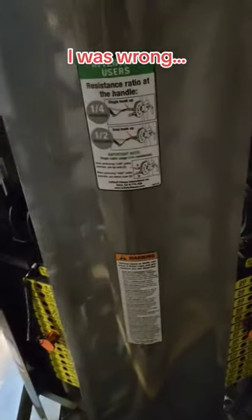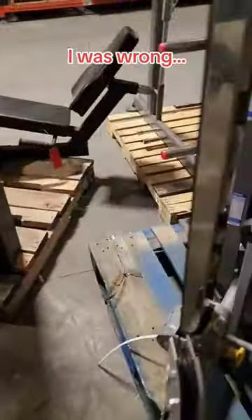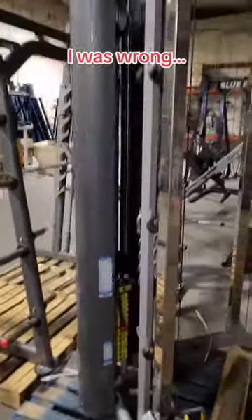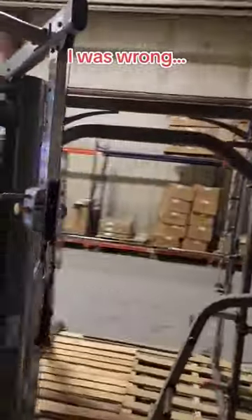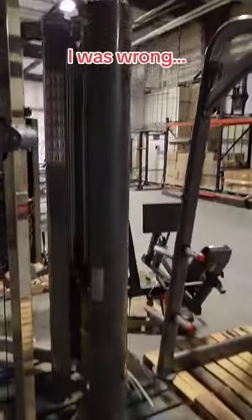So if both of them are hooked up, it's a 1 to 2 resistance, which gives you a little bit more versatility with this machine. Great functional trainer, nothing wrong with it, in good shape.